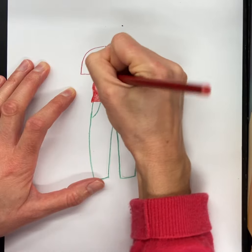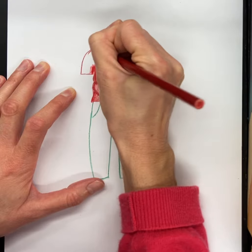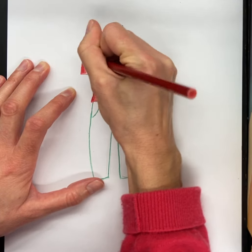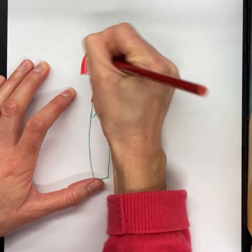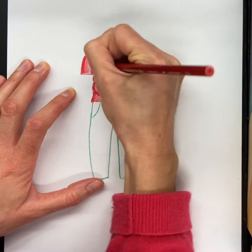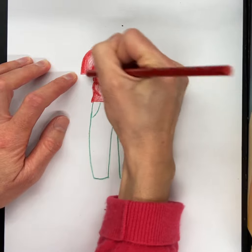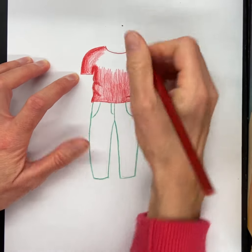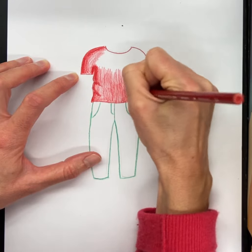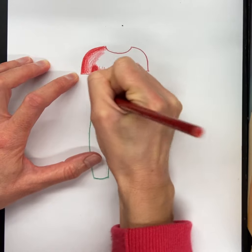Now I'm going to add a little bit of value around the shoulder, getting lighter there as well. So you have darker value around the outer edges of the figure, and also around the creases and areas where you might see shadow, like the armpit area.